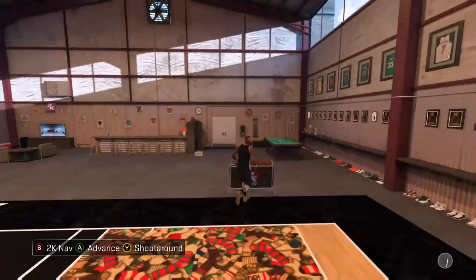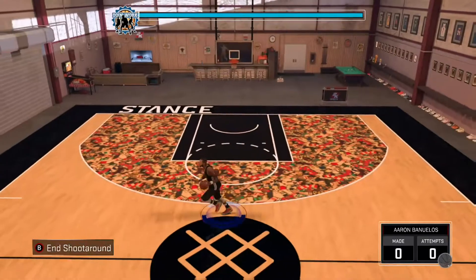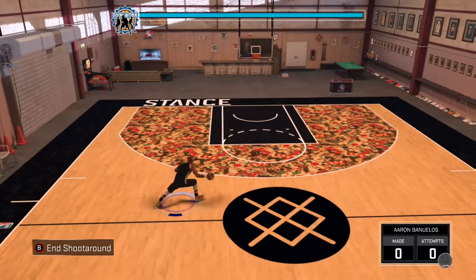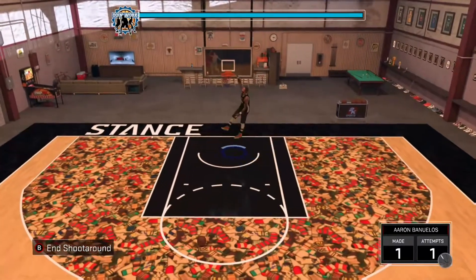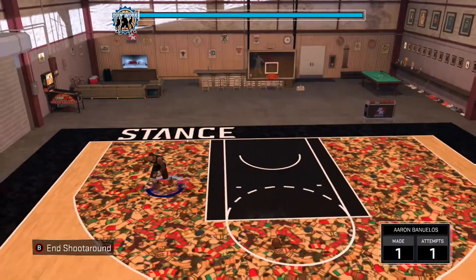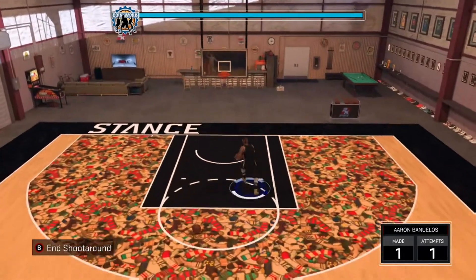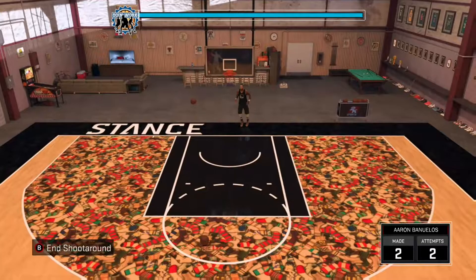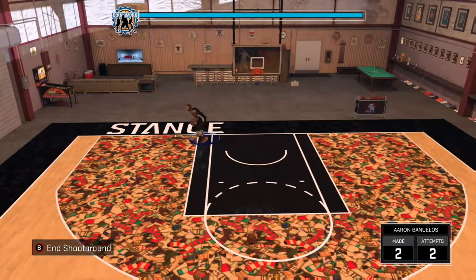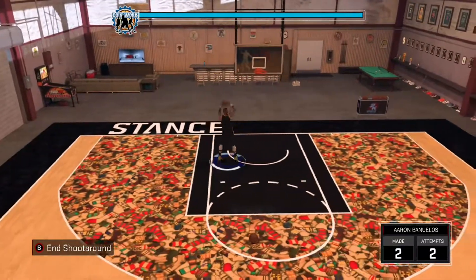Now you can see I've just got these trainers for free. I'm not sure but I think you can only do this with the trainer that you chose when, in My Career, you get sponsored by a shoe — I think you can only do it with them trainers, because I tried to make a couple of other shoes but that didn't work. But yeah, any custom trainer from the brand that you were sponsored by, for free.